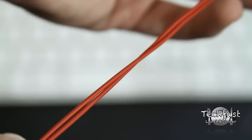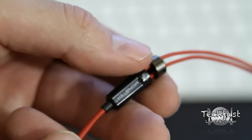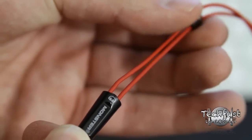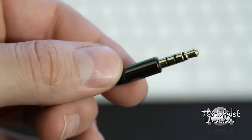Moving right along, these headphones have a very cool adjustable slider. What this does is allow you to get a tight fit, so if you're moving around it's going to keep your headphones in place from falling out.